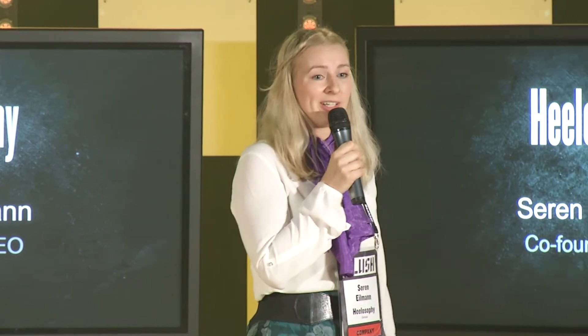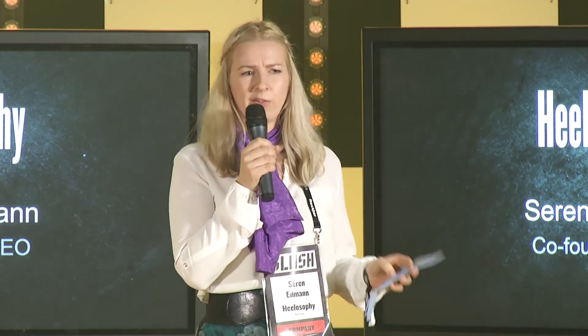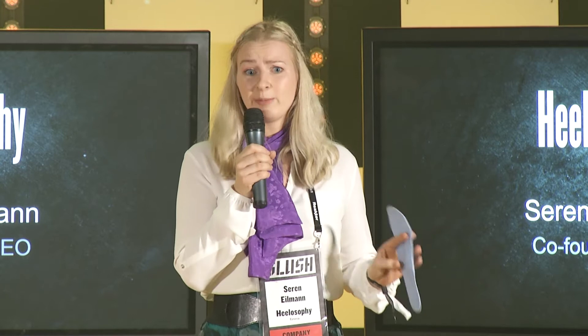I am founder of Helosophy and we provide fully customized shoe inserts that make every shoe a perfect fit. And unlike already existing solutions, we have made all of this incredibly easy.